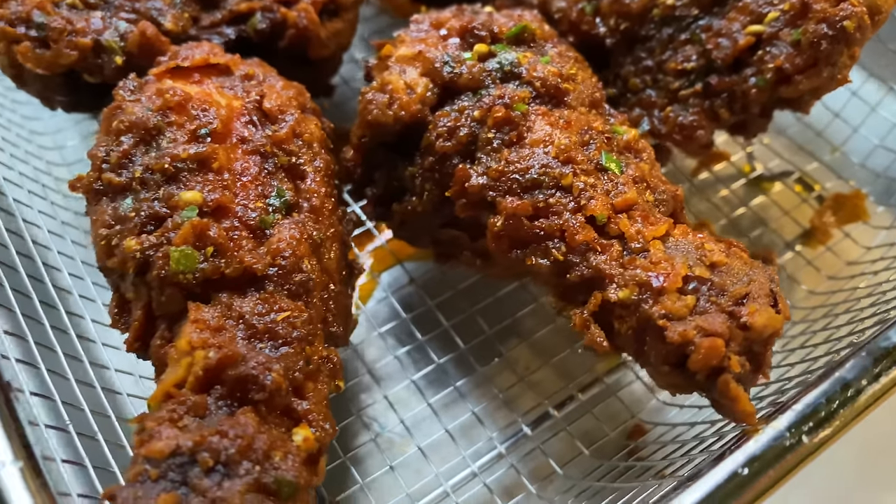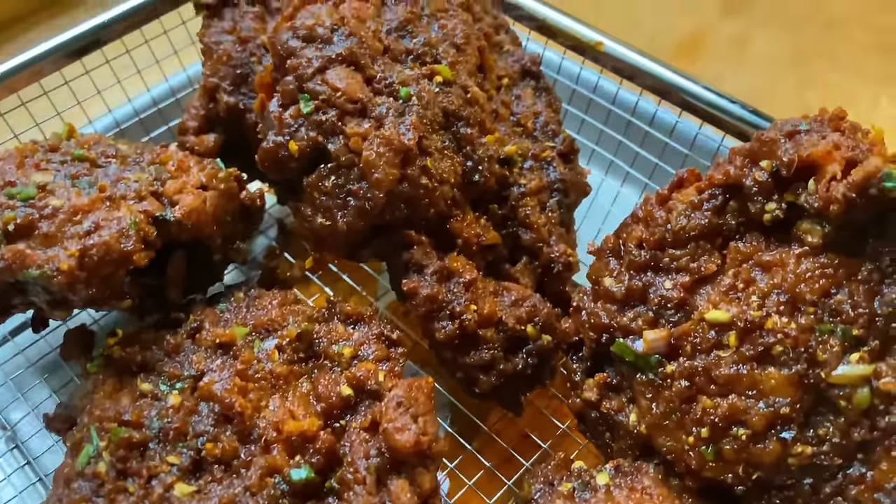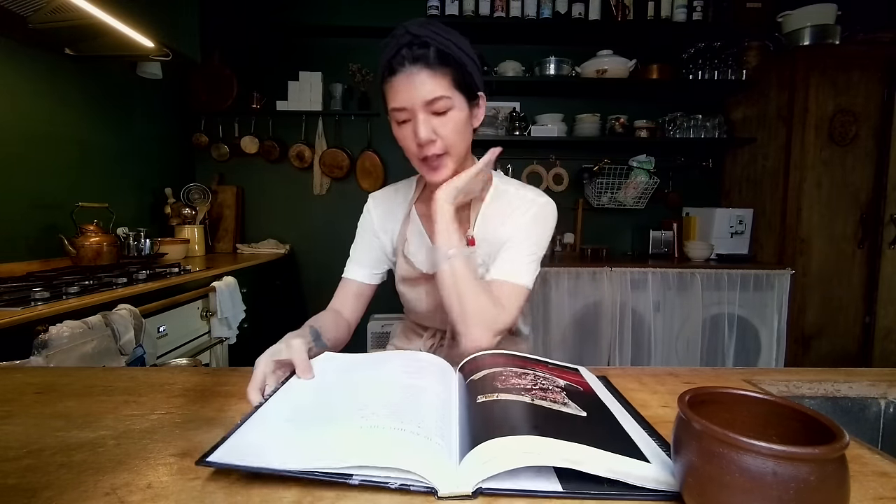Just look at that. I mean, if you don't want to eat this, there's no happiness for you on earth. Hey people, it's Mandy from Lady and Pups. I'm with Blue52 today again to bring you another recipe from my cookbook, The Art of Escapism Cooking. The recipe we're gonna do today is on page 173. It's called Sichuan Hot Chicken.